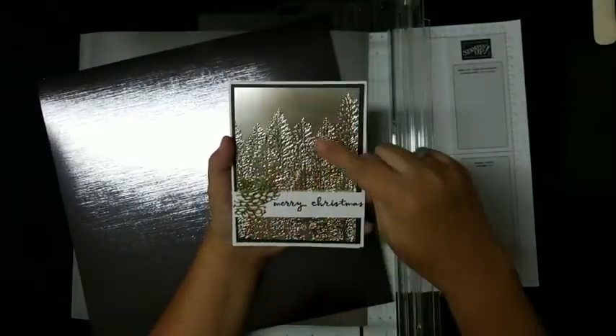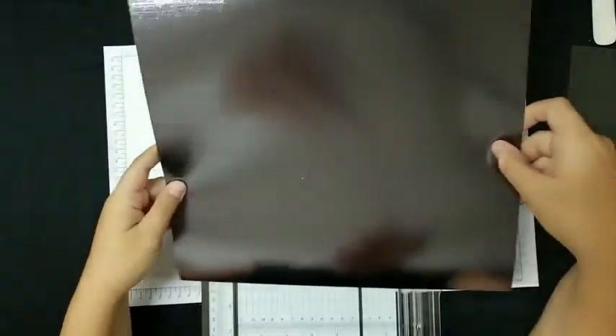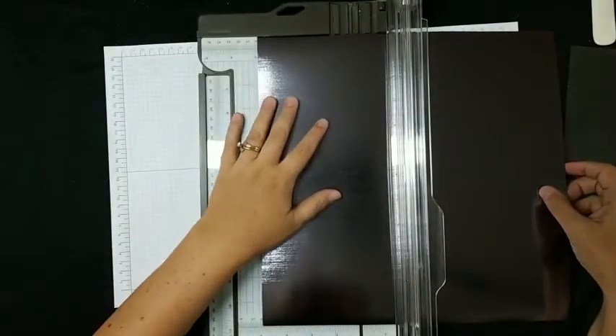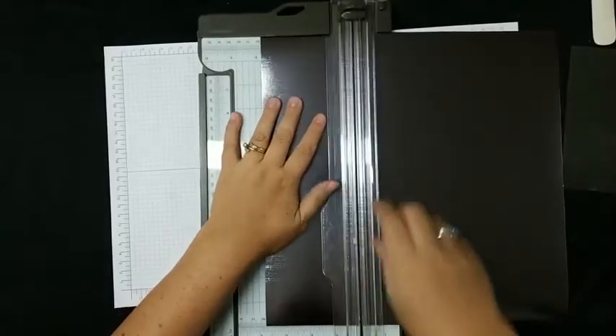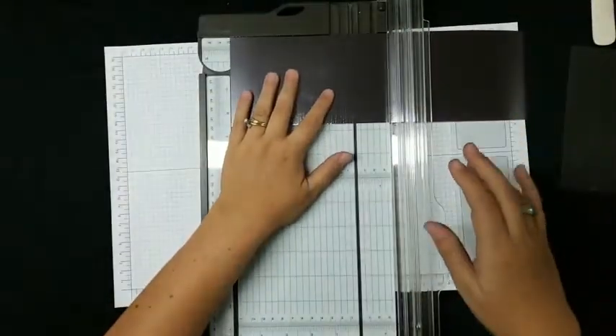The lighter silver is going to be what's colored and the darker silver is going to be the background. Pay attention with the darker silver because there are lines running through it — you need to decide which way you want those lines to go, across or up and down. That makes a difference on your card. For the background piece, I'm going to cut three and three-quarter by five.